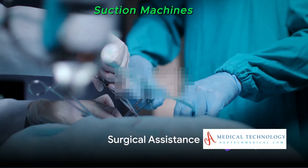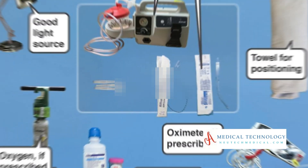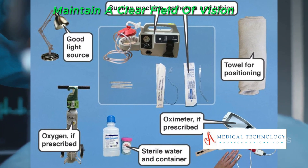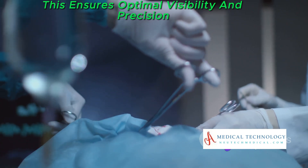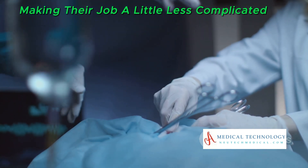Suction machines are the unsung heroes of surgical procedures. Surgeons rely on them to maintain a clear field of vision by removing blood and fluids from the surgical site. This ensures optimal visibility and precision, making their job a little less complicated.